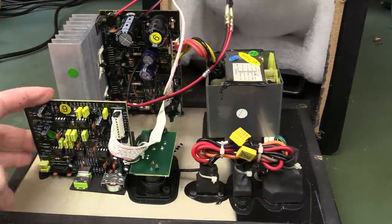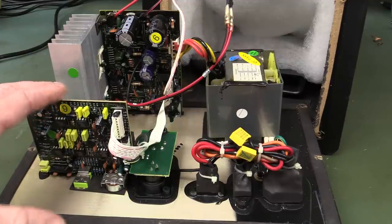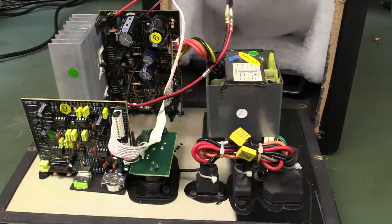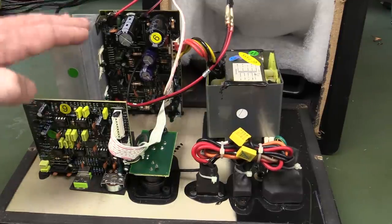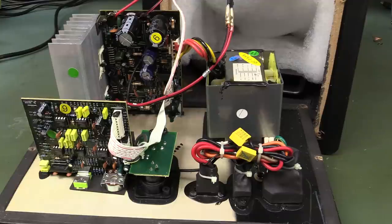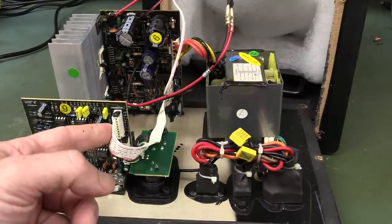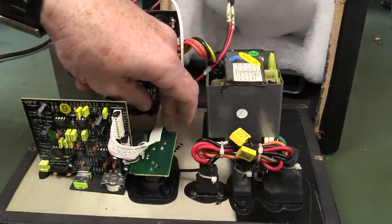We've got our preamp board, of course, and our input, preamp, and filtering. There could be something wrong with that feeding the signal into the driver, but I think it's more likely there's something wrong with the driver and that it's oscillating. I don't expect to find the fault on the preamp board. We could test that by just disconnecting the input board and see if it still does it.